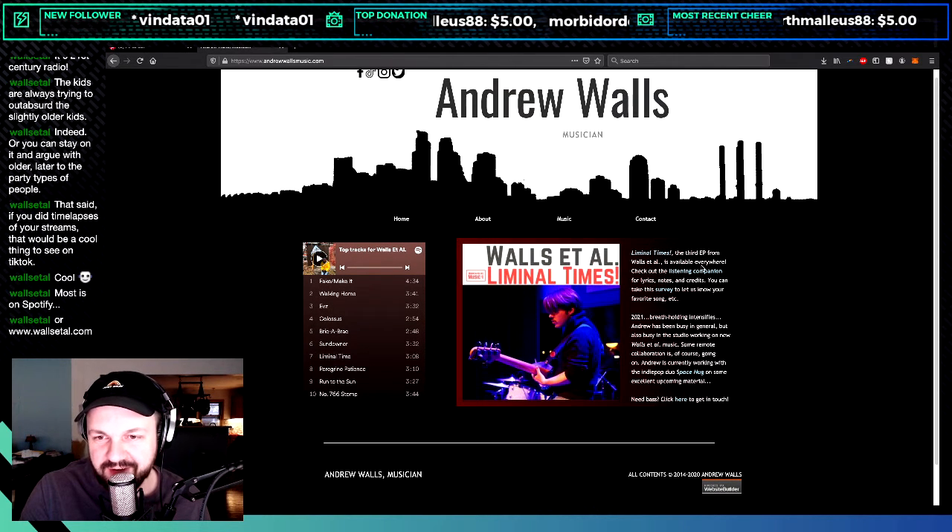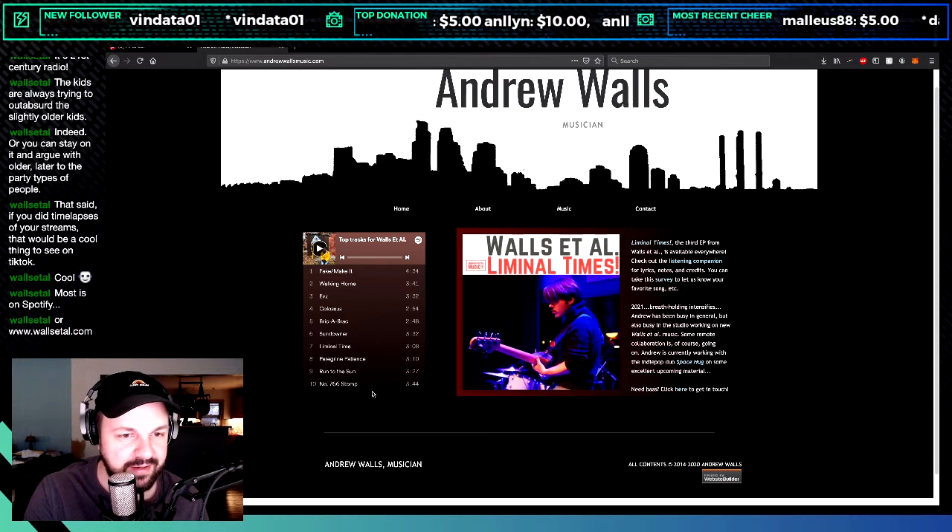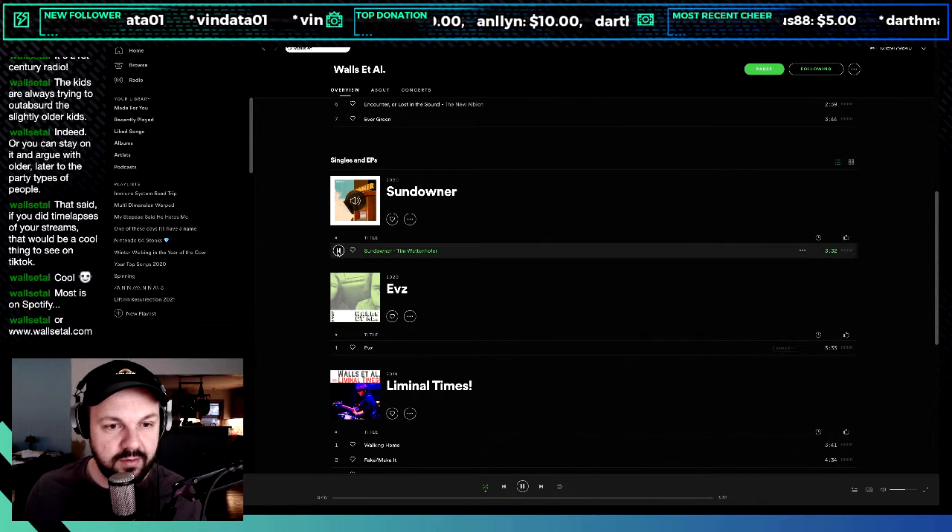Liminal Times, the third EP from Walls At All, is available everywhere. Check out the listening companion for lyrics, notes, and credits. You can take the survey and let us know your favorite song. 2021 — Andrew has been busy in the studio working on new Walls At All music, and is also working on the indie pop duo Space Hug on some upcoming material. If you ever need bass, get in touch with him.